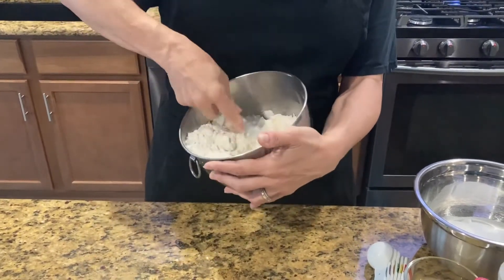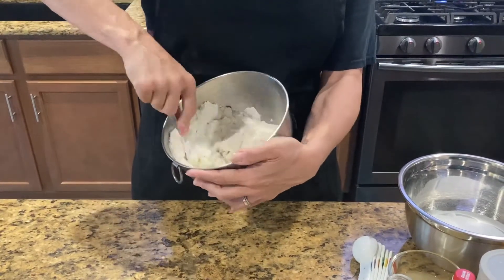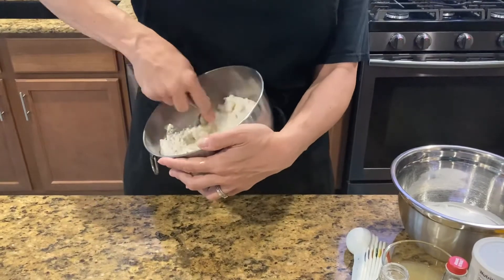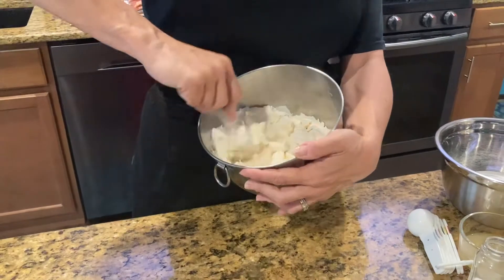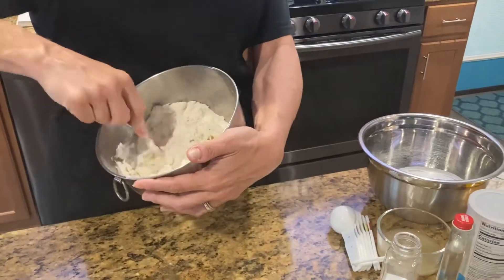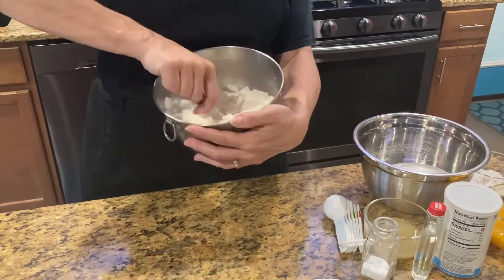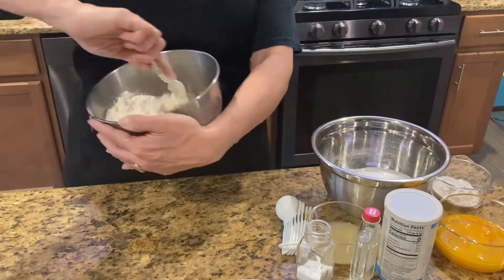Just keep smashing your butter until it gets broken up into small pieces and mixes with your flour and sugar really good. Once you get it mixed well, you'll press it into the bottom of your 9 by 13 and it'll stick together and form a crust. Then we'll bake it for about 20 minutes — I have to confirm the exact time in just a minute.